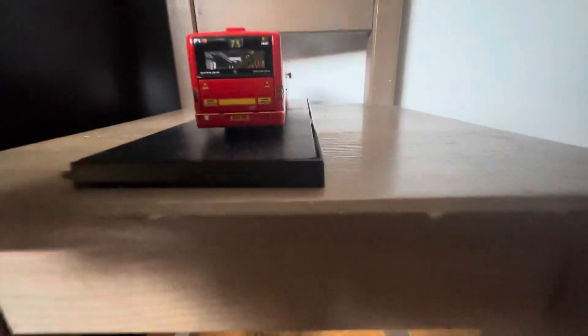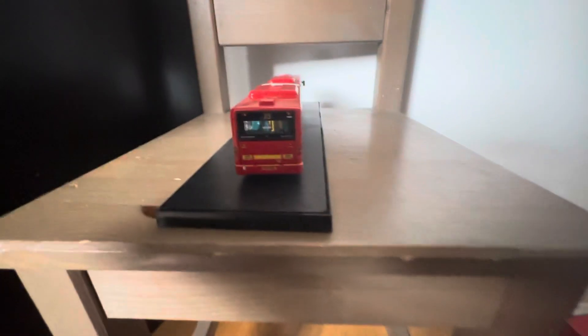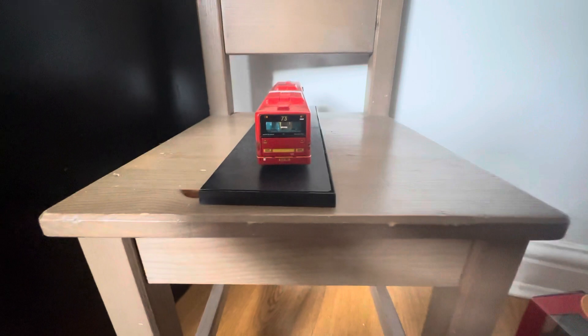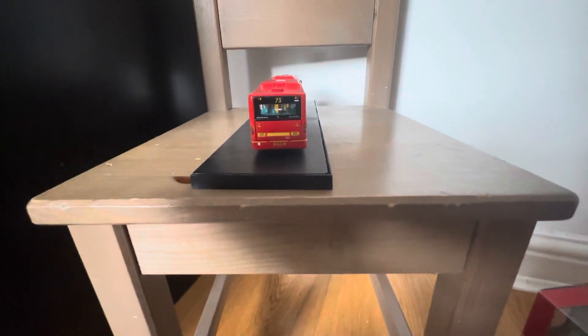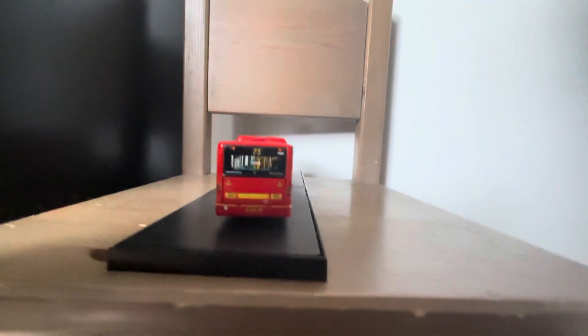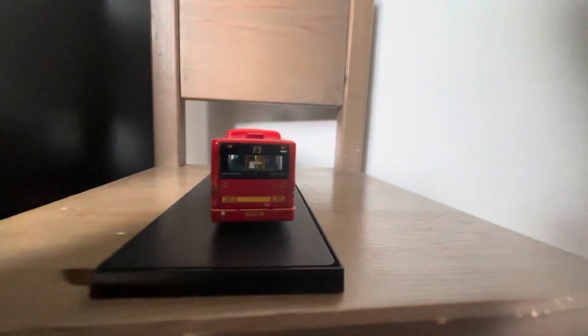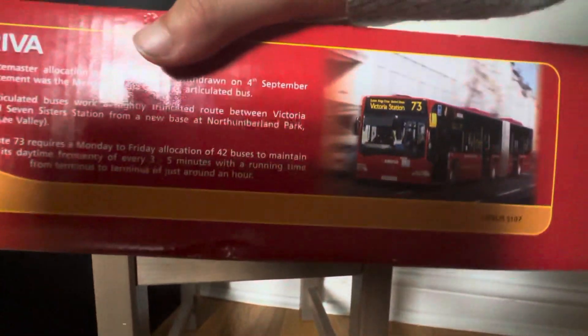This is a very nice model. Unfortunately this one does not have an openable engine cover, so that's sad. Hope you enjoyed this video - the video is done now. Bye bye. Paul, see if you want information.